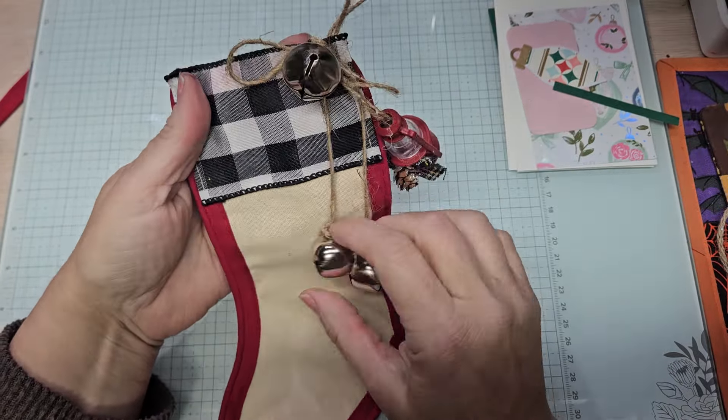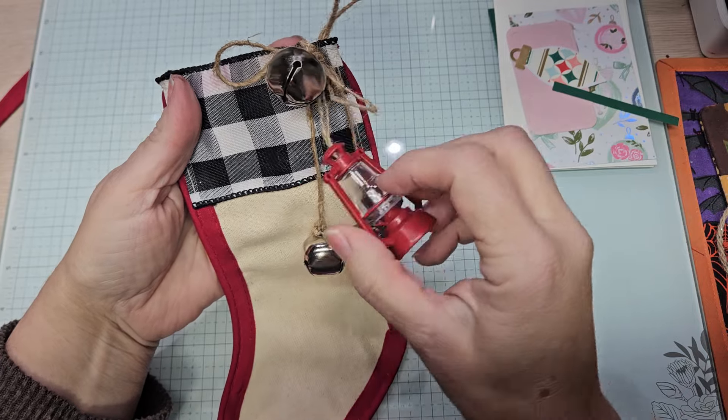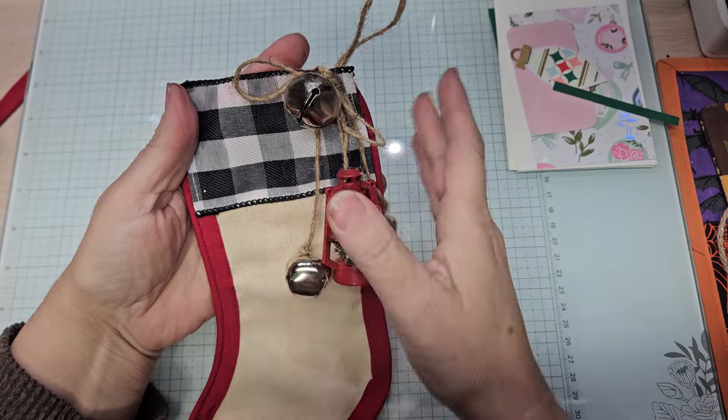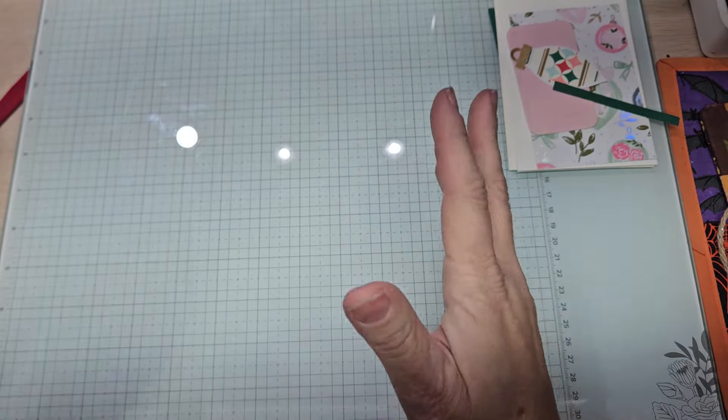So these are the jingle bells I had. They don't light up, but this came out really cute. So this will go back on its place. Let me get my tablet here and I'll try to take a better picture this evening and show you guys tomorrow, because I'm thinking about putting lights.